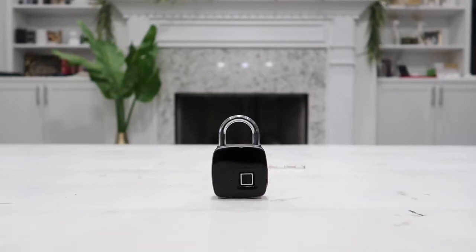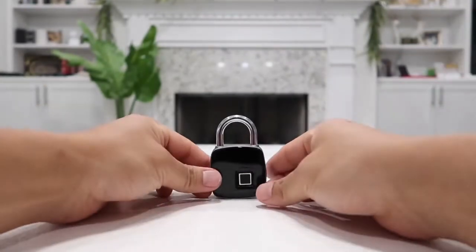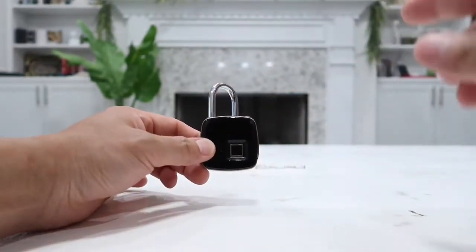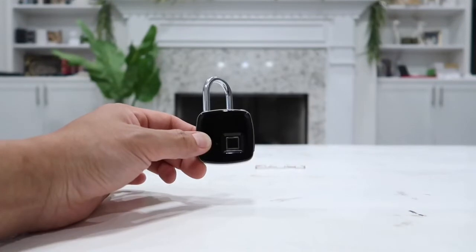You no longer need any type of keys, password, code, Bluetooth, phone app, or anything like that. All you have to do is simply put your finger on the fingerprint reader right here and the lock will automatically unlock within 300 milliseconds.